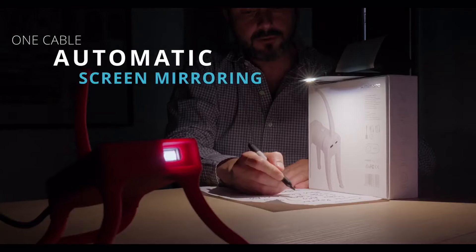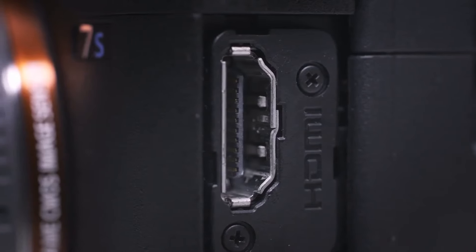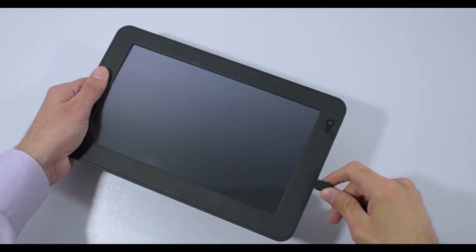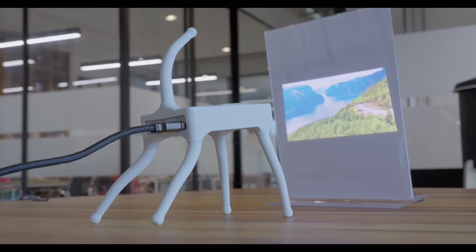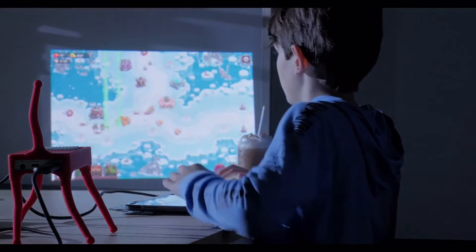We kept it simple. MIMONO connects with one cable for automatic screen mirroring to any surface with almost any device, like your smartphone, iPad, computer, or your TV signal. With wired connectivity, you do get the best image possible, but we chose this for the best experience with MIMONO.